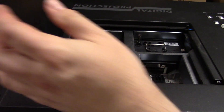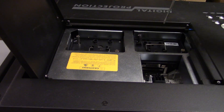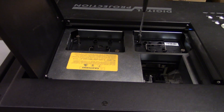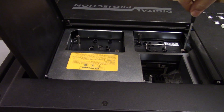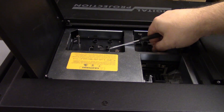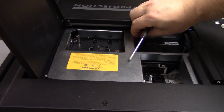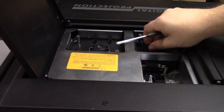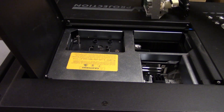I'm going to open the door and you can see the lamps. These don't need to come out, but I'm just going to show you. You have lamp one and lamp two here — you can see they just pop right out.